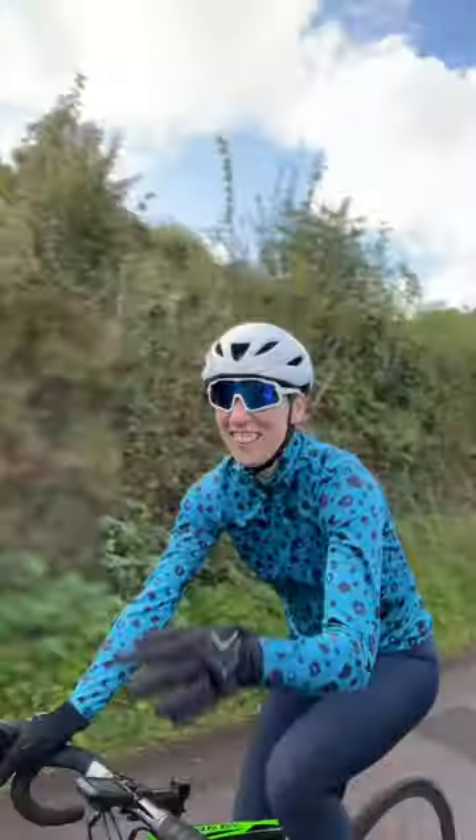Day 10 of wearing the same DHB merino base layer without washing it. You're going to do a sniff test in a minute — looking forward to that.